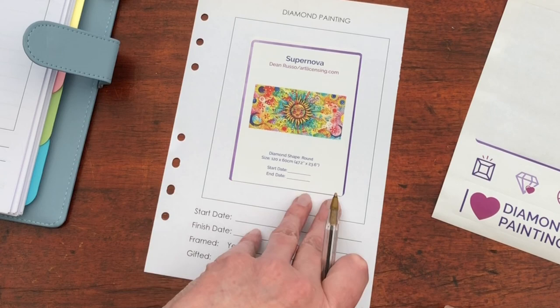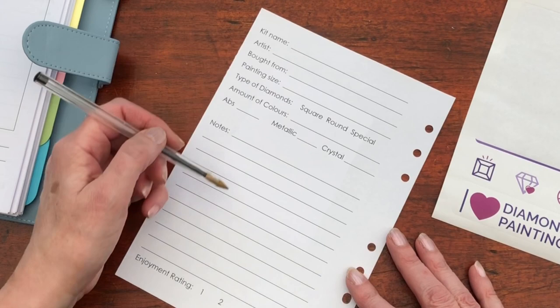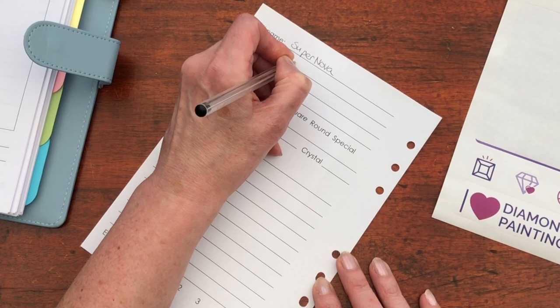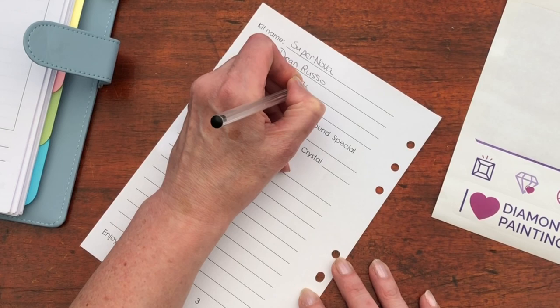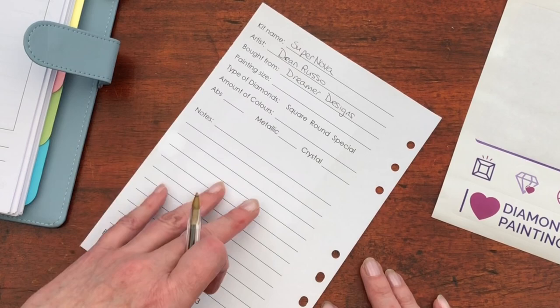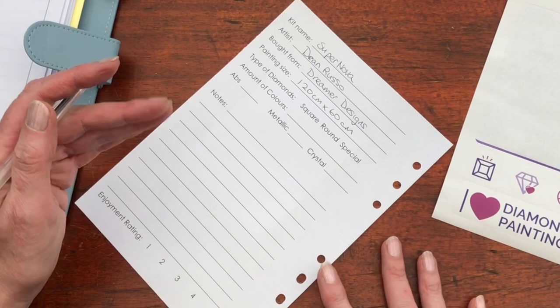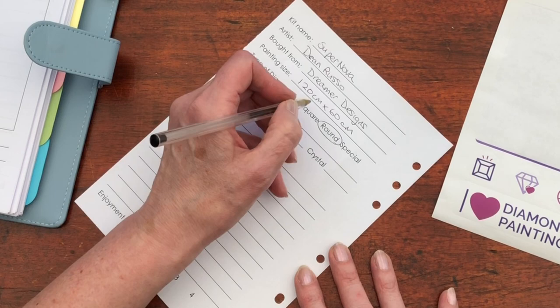So for now I've turned it over. I've got my list of things that I like to know. The kit name is Supernova, the artist is Dean Russo, bought from Dreamer Designs. Painting size — 120 cm by 60 cm — a whopper this one, full of bright colour. Type of diamonds: round. Amount of colours: 67. And we do have ABs in this kit, so tick.